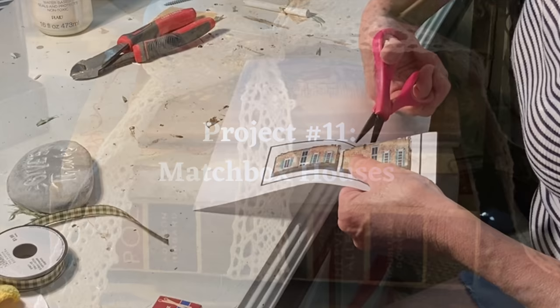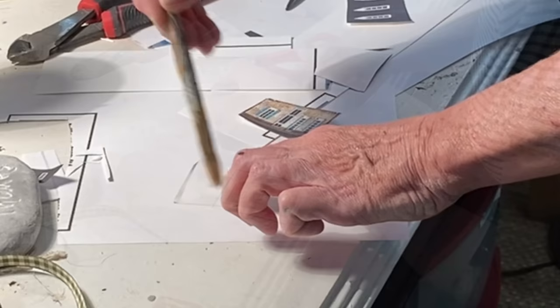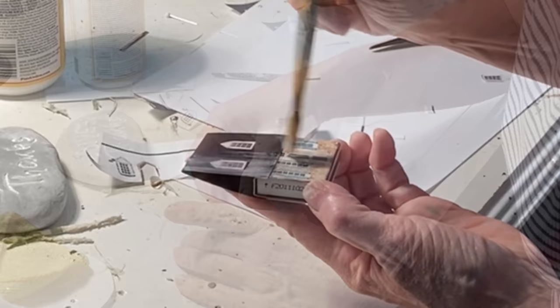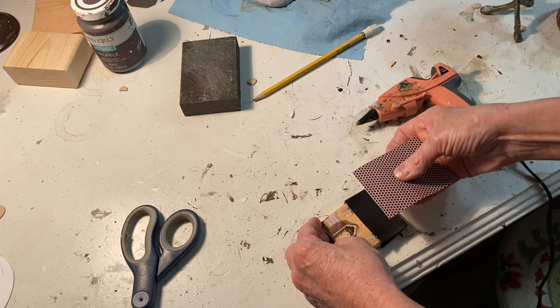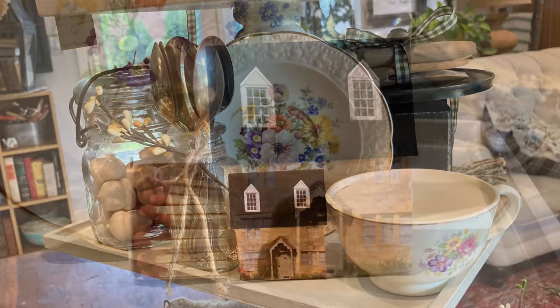I thought we needed some cute matches to sit next to our teacup candle, so I printed out some images of vintage cottages, sized them to fit on a small matchbox, and Mod Podged an image to both the front and back of the box so it would look good from both sides. I then cut a piece of black cardstock and hot glued it to the side for a roof, and as a finishing touch, I printed out some cupola images and added those to the roof. For a second matchbox, I used some striker paper ordered from Amazon to create a roof — I think the striker paper looks like little roof shingles. These are so cute, and in combination with the teacup candles, I think they make a great gift idea. I'm going to make another one using a picture of my house.